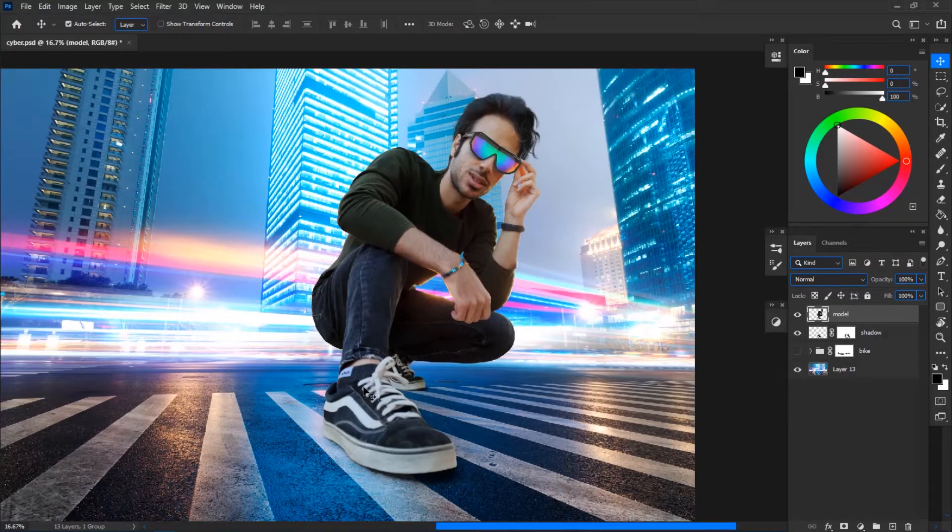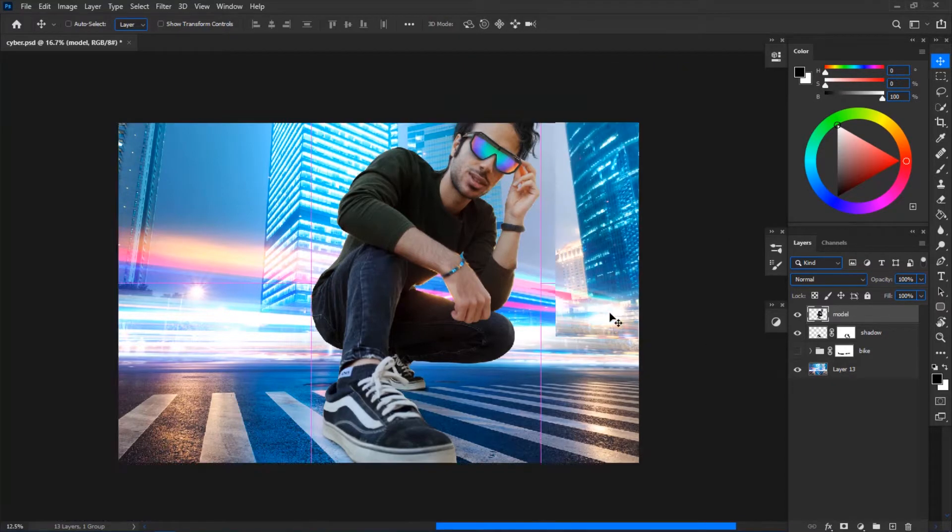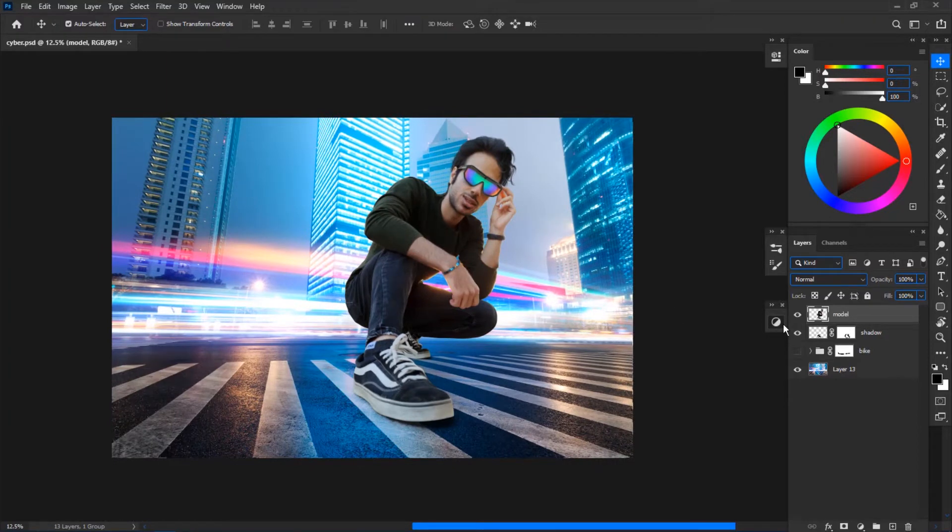Here's my first example. I chose this because there was a pretty obvious color shift between the background and the subject. I have a futuristic blue tone background and a model in the foreground. The most important thing is that if you are trying to match the colors without matching the light values, you are mistaken — you have to match the values first and then move on to colors.